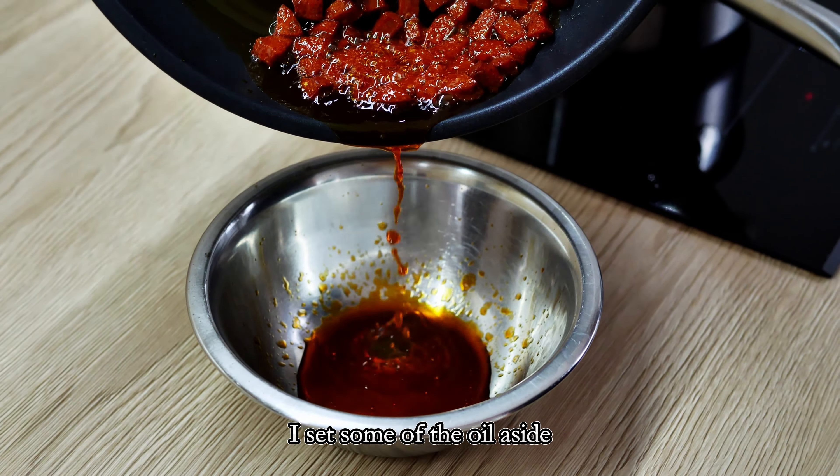And now let's finish the octopus. I take it out from the liquid and cut it into smaller pieces. Using my chorizo oil on high heat, I sear the octopus on both sides until it's nicely colored. Remember, this octopus should always be done last because it's difficult to reheat it if done too early.